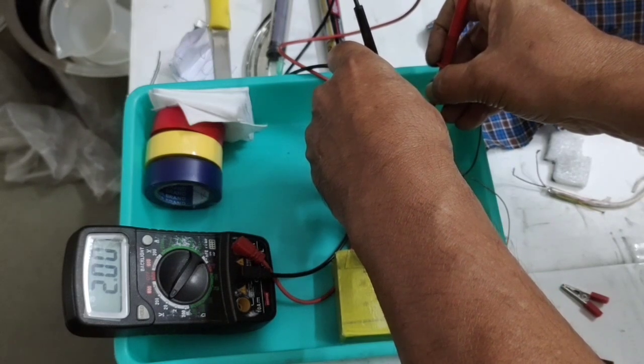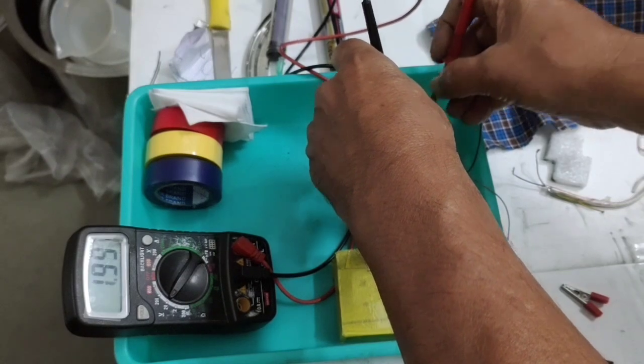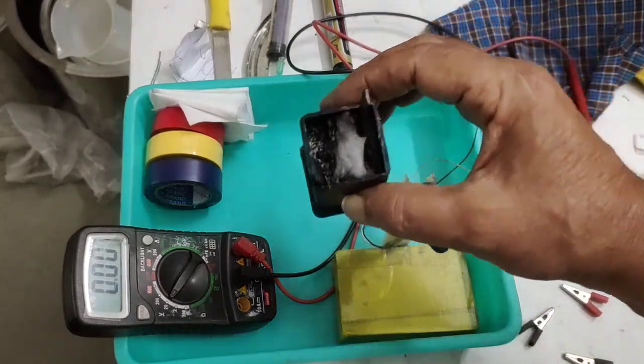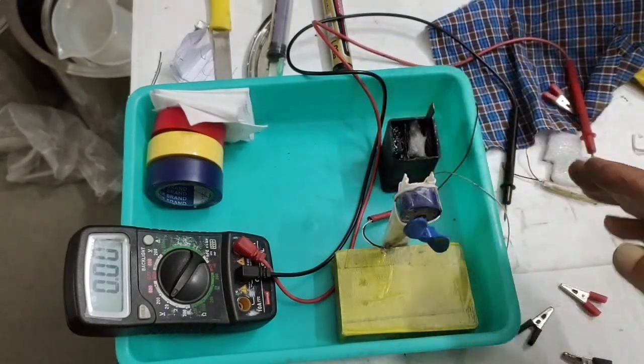Because I added 25% carbon in the negative, it is now at 2 volts. These are fast-charging batteries — you can charge and discharge them any number of times. As per the literature, more than 2,000 cycles can be achieved easily. That is the advantage of adding carbon to the negative electrode.